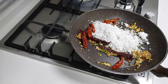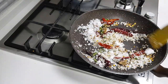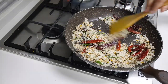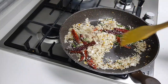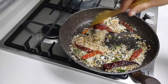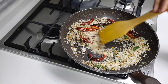I am adding the coconut now and roasting it. Let it cool down completely and then I will make a fine paste of this. You can add water and make it a fine paste.